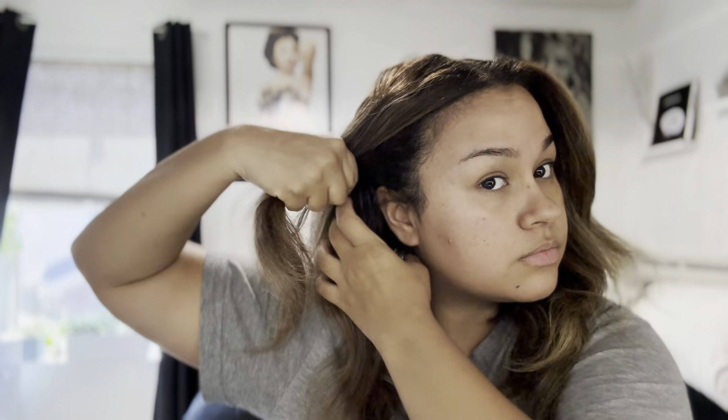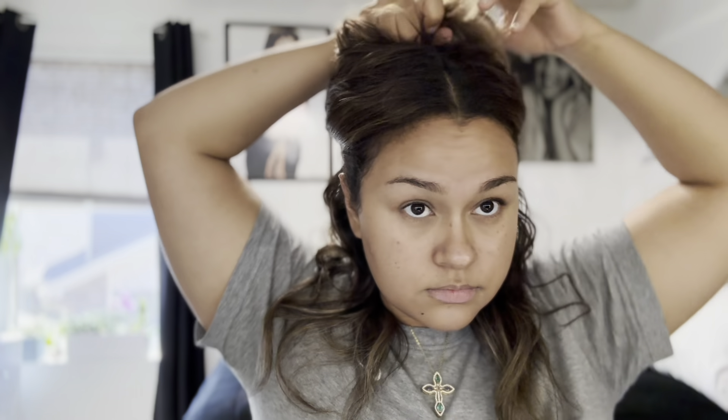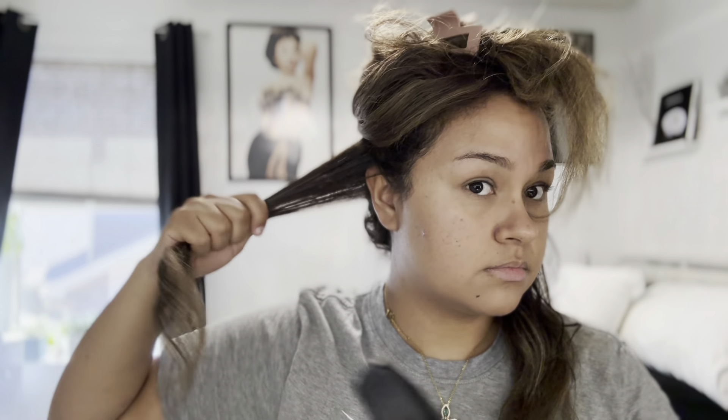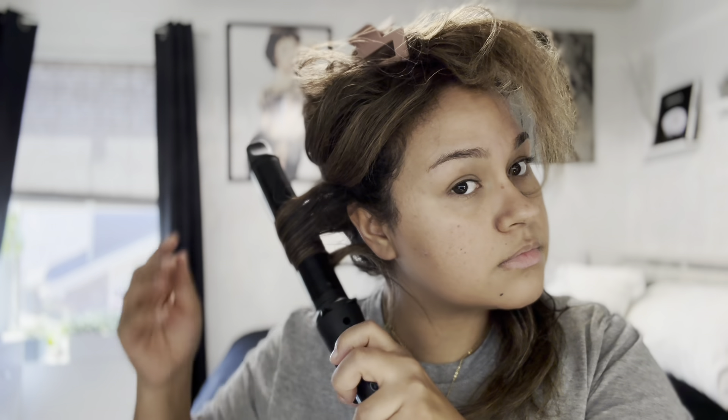Starting off — we are going to start with the hair. I'm just going to part it in half, start from the bottom, and then work my way up. I'm parting it into sections. I'm just brushing out each section, going through it once, and then curling it away from my face. I pretty much do this through the entirety of my hair.